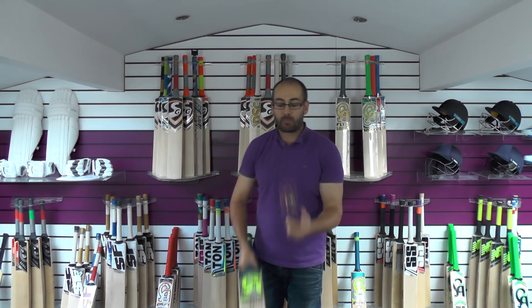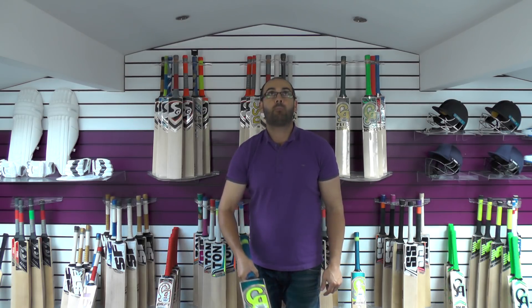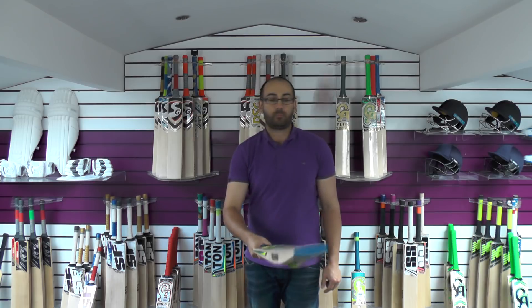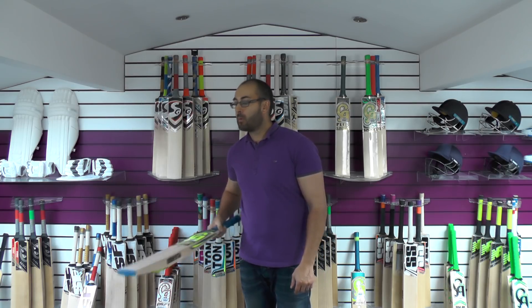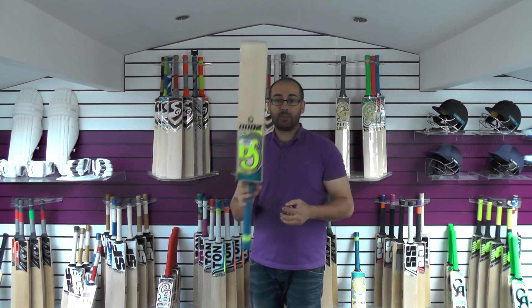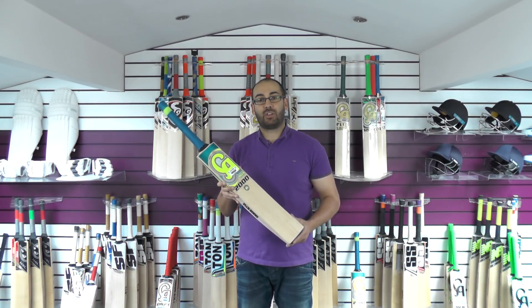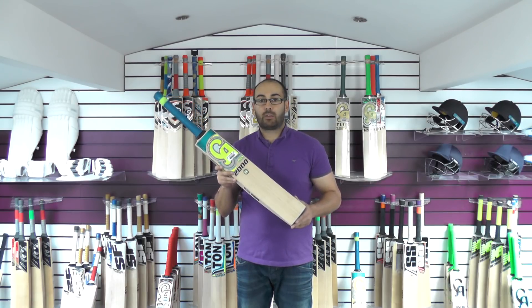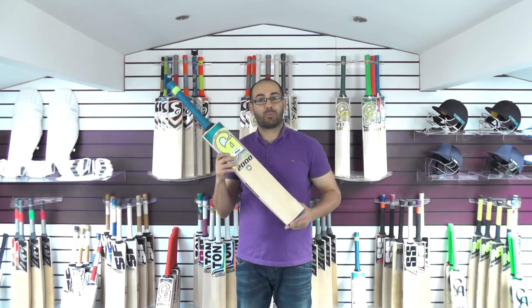Giving it a tap — the response on this one is very good. As you can see, it pings well up high and down towards the toe, pinging really well down low. So a cracking bat from CA, again at £79.99. If you're looking for a good value for money option — whether you don't play a great deal of cricket, or you bat down the order and don't get a chance to bat much — I would seriously recommend the Plus 2000 cricket bat. Excellent quality, really good value for money, and you won't be disappointed. It's probably the best value for money option we've currently got in stock.